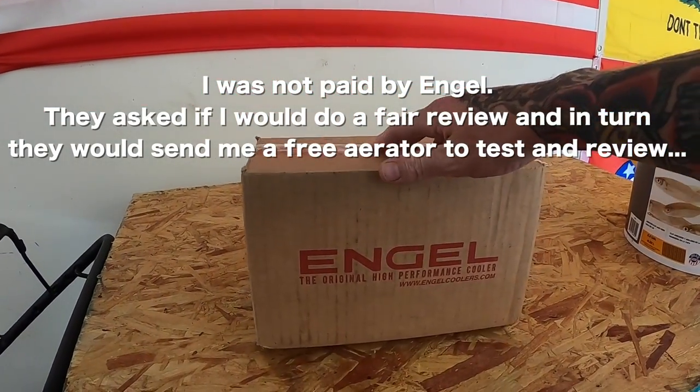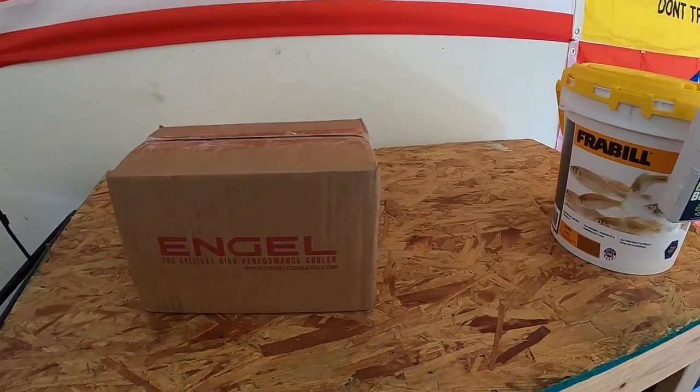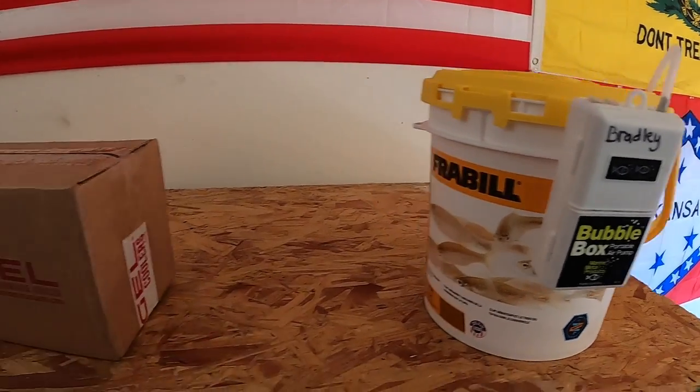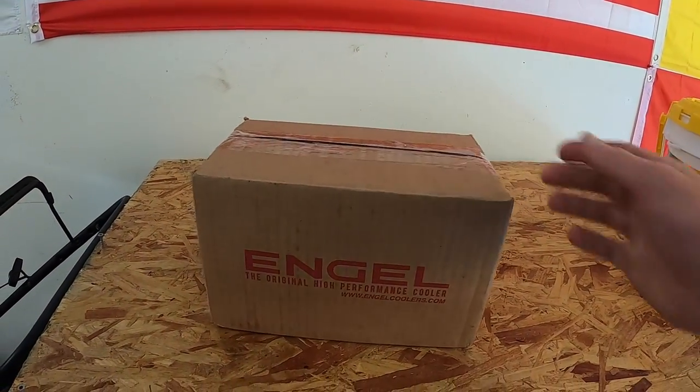Just got this in a few days ago, haven't opened it yet, I have no idea what it looks like or how it performs, but I'm gonna go ahead and compare it to the aerator box that I'm using right now. It's just a bubble box, you can find them about anywhere, and I'm really interested to see how this thing holds up. So let's go ahead, open up this box and we'll see how it looks.